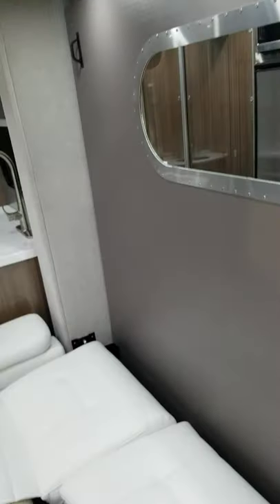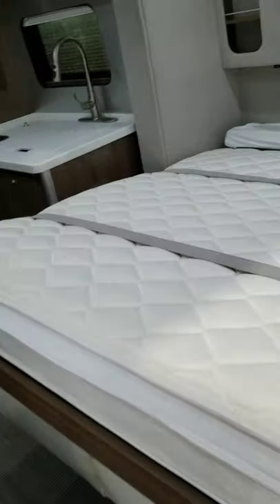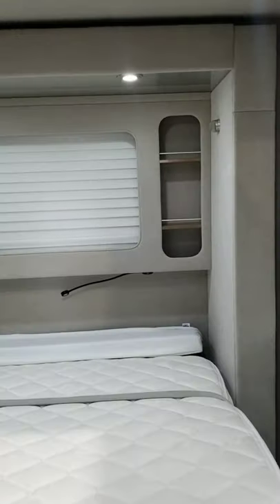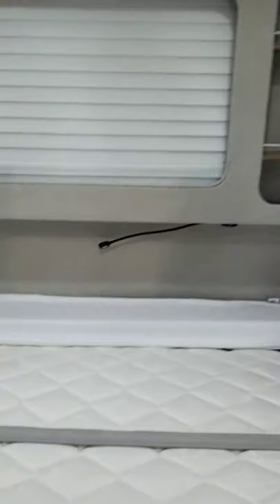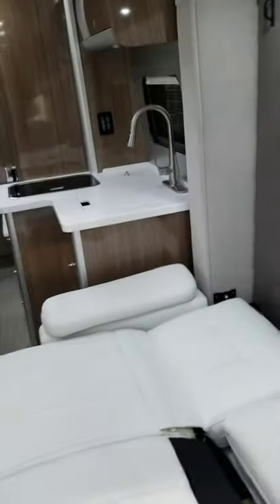Then you literally just pull this down by hand. I didn't take the arm cushions off so it's not level, but when you pull it down you do have a window there with blinds and some cubby spaces. You also have some lights for reading. I'm doing this all one-handed — it's pretty easy.